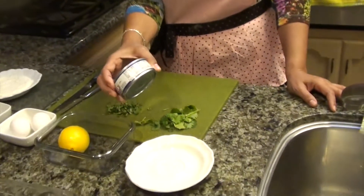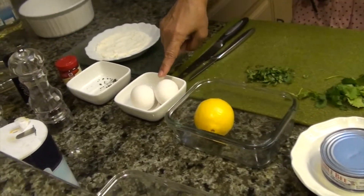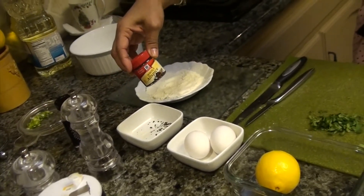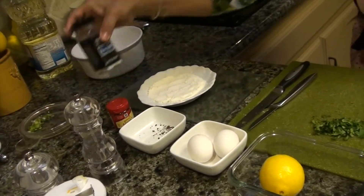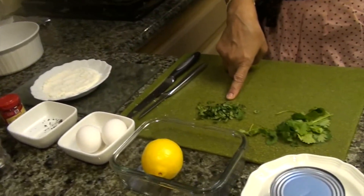Ok, the ingredients are white tuna, lemon, eggs, whole allspice, salt, flour, and cilantro.